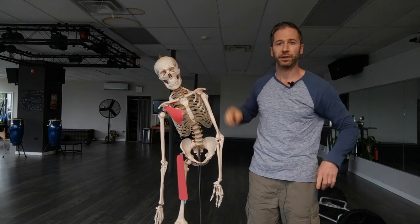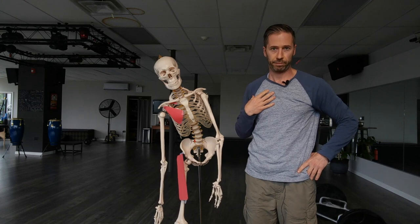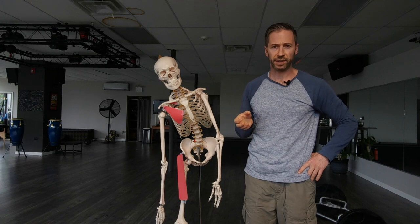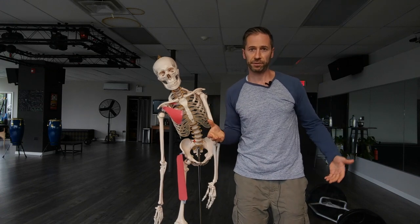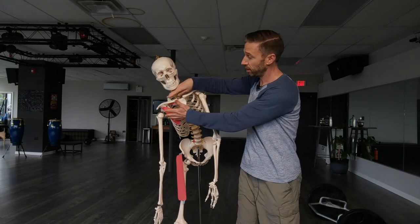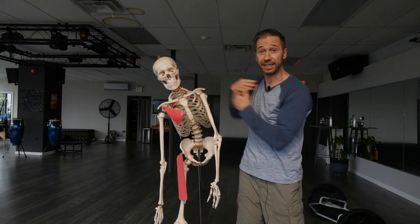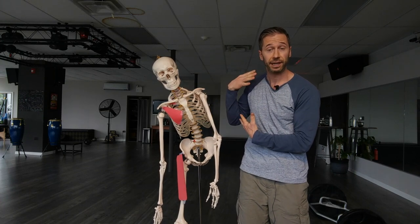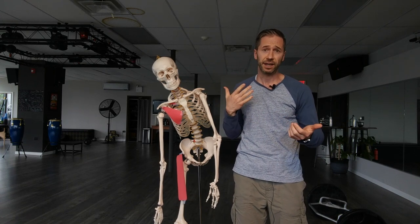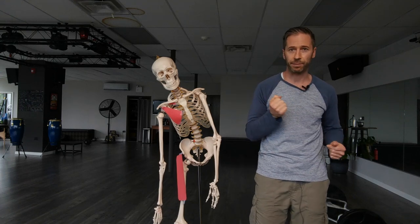That's really what you have to know. The right brachial chain muscles — I don't think you have to get too wrapped up in all the individual muscles. You just have to know that it's keeping you over to the right, it potentially can keep the collarbone and the ribs compressed together when they need freedom in order to breathe, and they can hold your center of mass over to that right side so no matter how many exercises you do to try to get left side, it just won't allow that to happen.